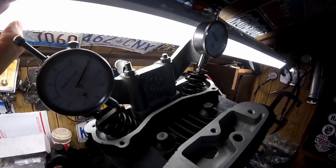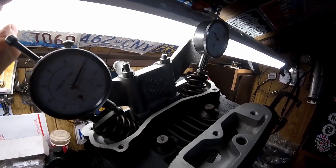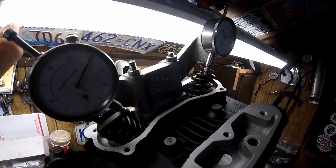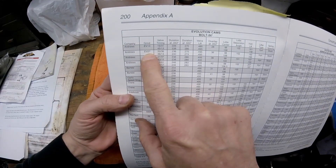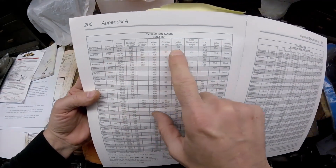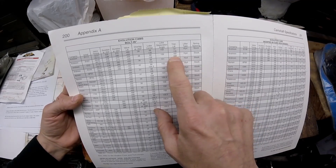This video is on how to figure out valve-to-valve clearance and valve-to-piston clearance. The next thing we're going to check is the Andrews cam that was installed on this EVO, and we're going to check to make sure that there's enough valve clearance at top dead center.